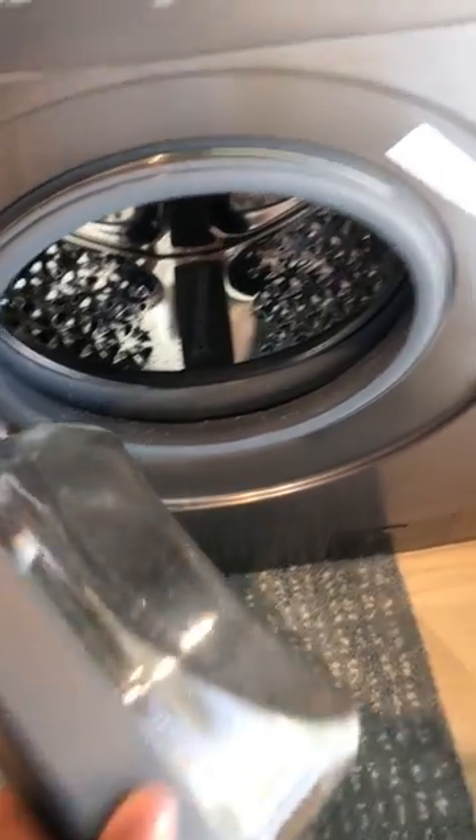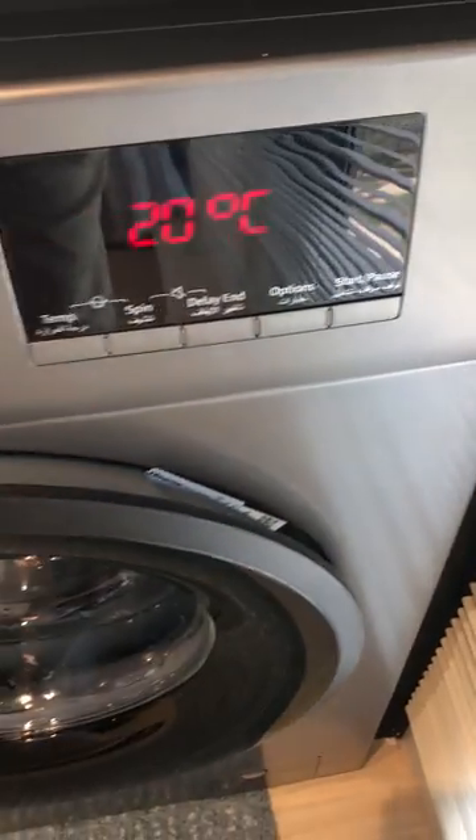Load your clothes inside. Close it properly and press the start button.